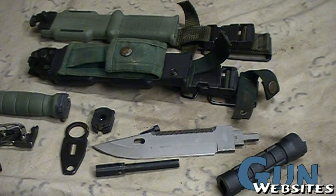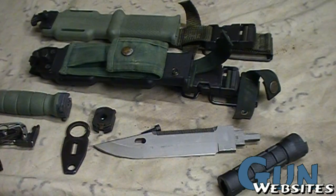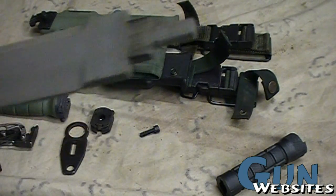Then the blade needs to get unscrewed from the center post. So they come apart into a few pieces — I thought it was pretty interesting. Still pretty strong, but I don't know if you'd call that as strong as a full tang.